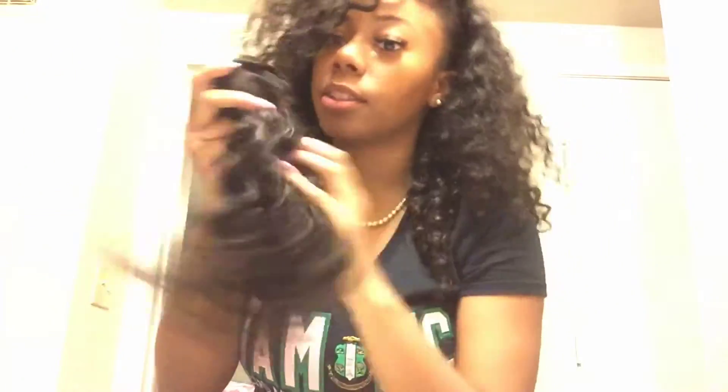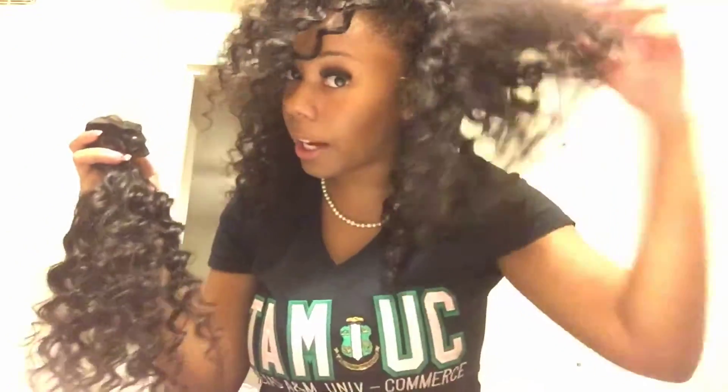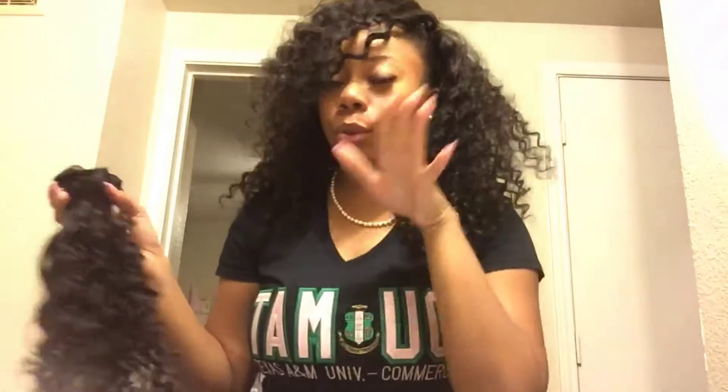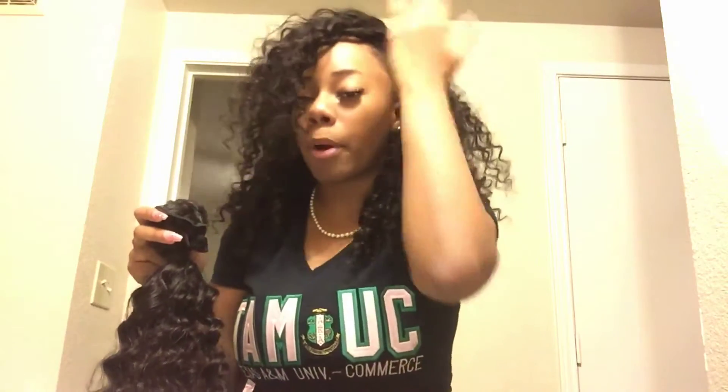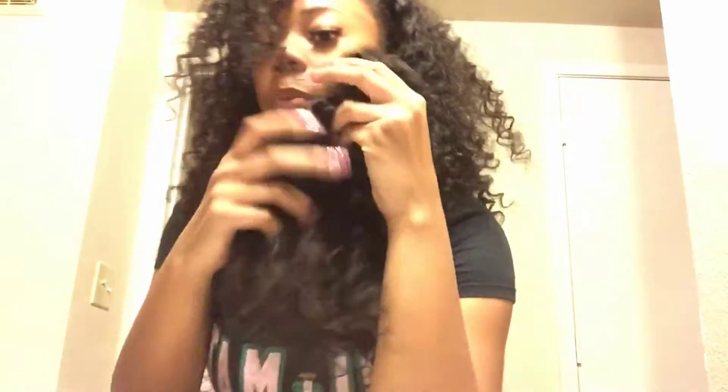Let me show you all what I have left over as well — we didn't use all of the third bundle because the wefts were pretty thick. And like I said, I did a full sew-in, so if you even did a partial or left more of your leave-out out, you would have had more left over than I did. The hair is very soft and I'm in love with it — I've gotten so many compliments on it between yesterday and today.